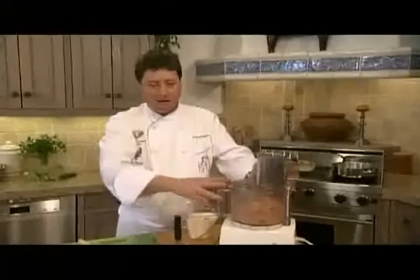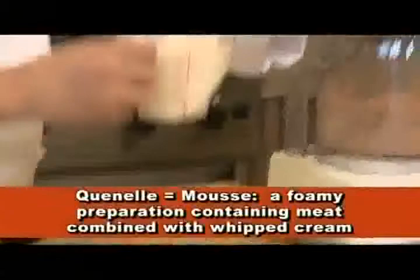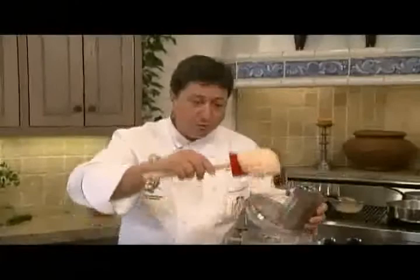We are going to add the cream, and this is the secret of the canal. It's the same amount of cream and chicken, but it's emulsified together so that it sticks. We are going to add the cream very slowly so that it emulsifies very slowly. Look at the texture — this is chicken and cream, equal amount, and now it's starting to stick together, to glue together.